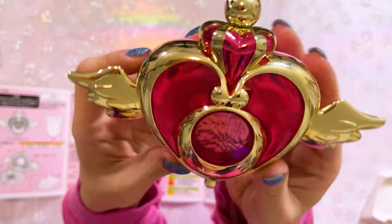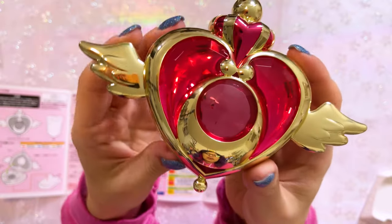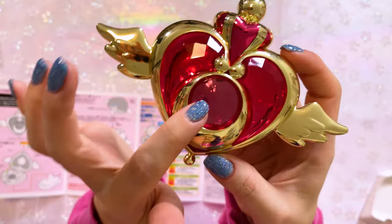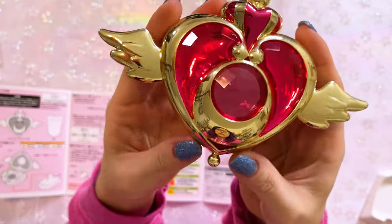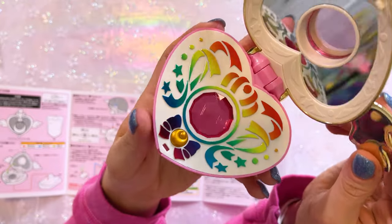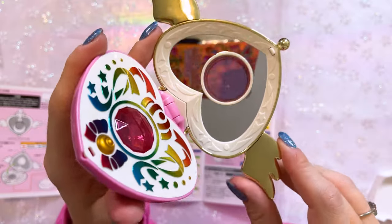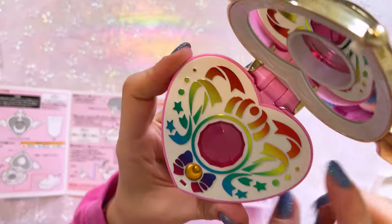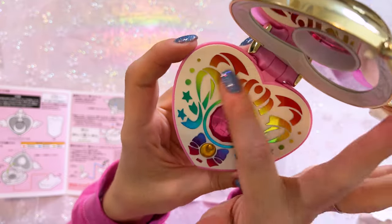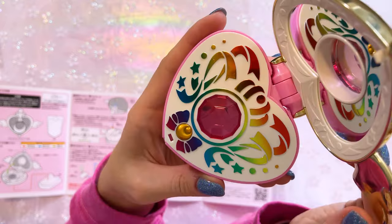Some quality and details I wanted to point out: it's a really pretty hot pink color, almost red, for the middle gem it's a slightly different shade of pink. When you open it, it makes a noise — that's fun. There is a mirror on the top piece so you can say hello to yourself. And then we have this beautiful rainbow art on the interior, which is just gorgeous.